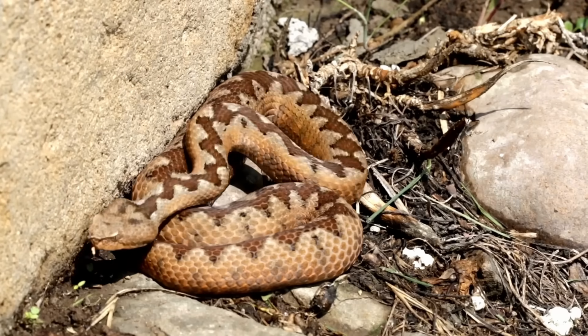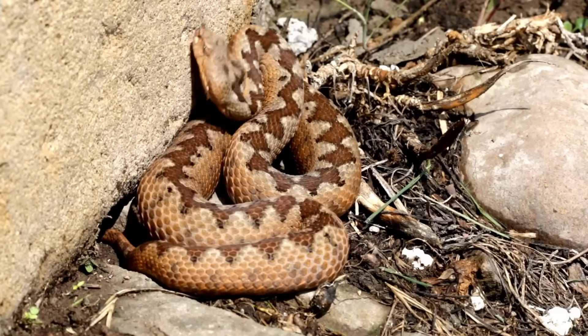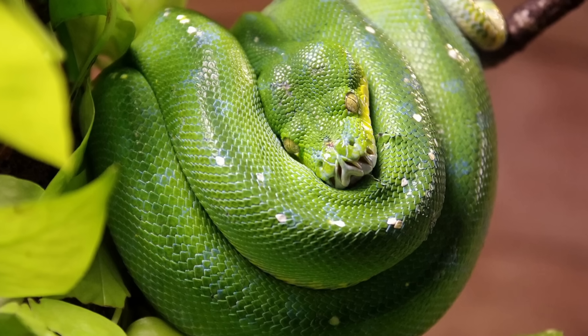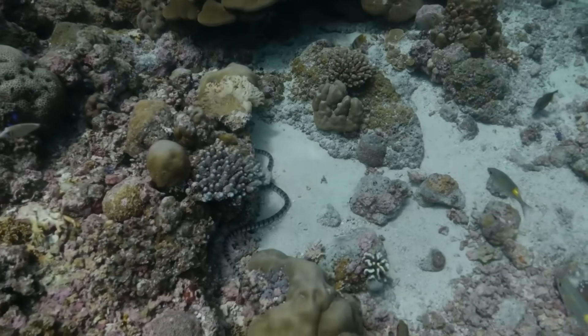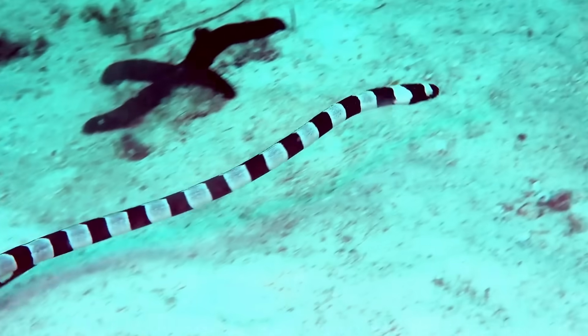Where will we find snakes? Each species has its own special habitat. Some snakes, like the green tree python, can curl around branches high up in the trees, while others, like the sea snake, have flat tails that help them swim in the ocean. Snakes are highly adaptable, and their body shapes match their environments perfectly.